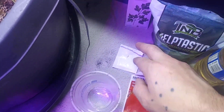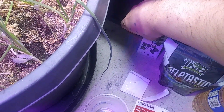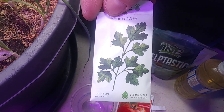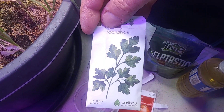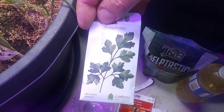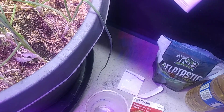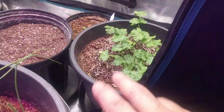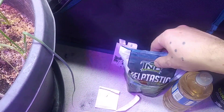This is the coriander I'm going to be using — it's from Caribou Seed Company. I got a really good germination rate on these organic seeds. They've been doing really well. Germination rate is always a big thing with coriander seeds.